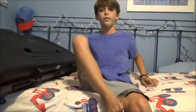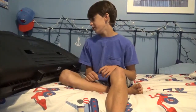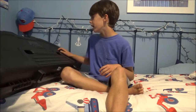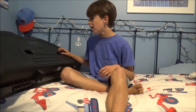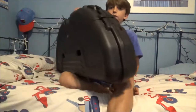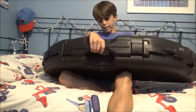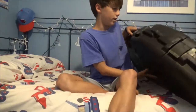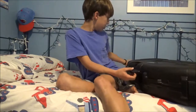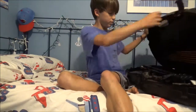Hey guys, welcome back to another episode of Charlie's Big Life. Today I'm going to be doing a review of my compound bow that I just got yesterday. It's in this big case — this is a Plano case, and it's a hard case, as you can already tell. It's pretty big.